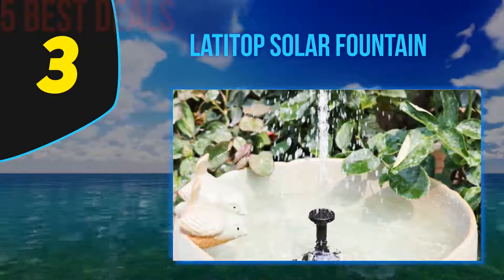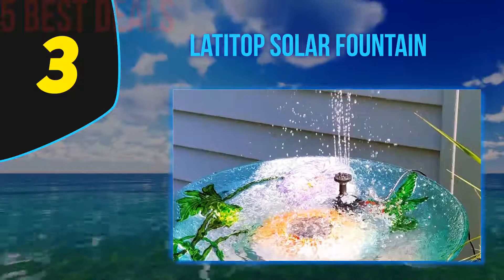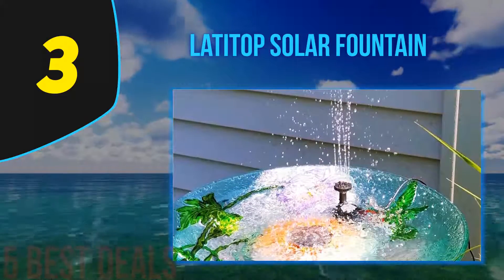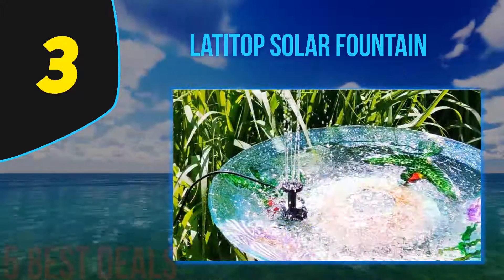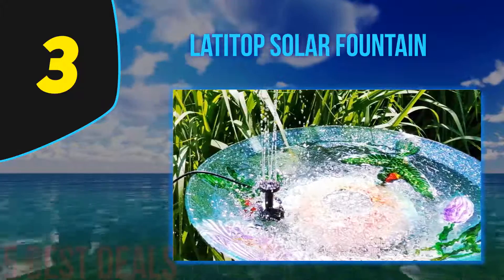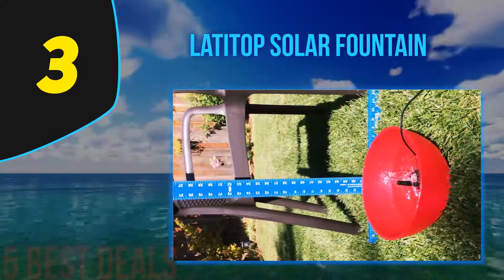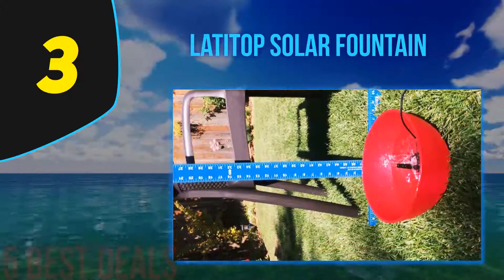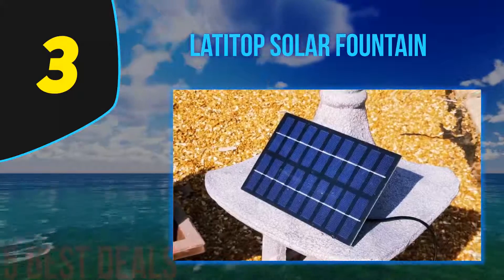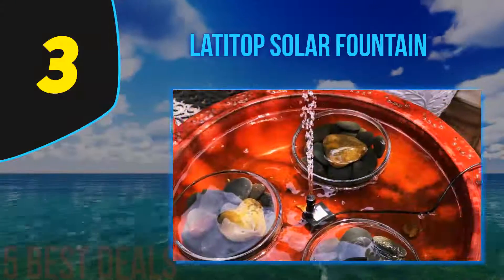Halfway through our list at number three is the LATIDOP solar fountain. We all like a solar fountain as a unique and simple way to decorate our garden. The LATIDOP solar fountain is quick to work — it starts within three seconds after being exposed to sunlight. The power panel has a consumption of nine volts with a lifespan of about two to three years. The DC pump with 4.5 to 10 volts is fitted with a brushless motor, ensuring its long life, and provides a water height of about 27.6 inches with a water flow of 200 LPH.